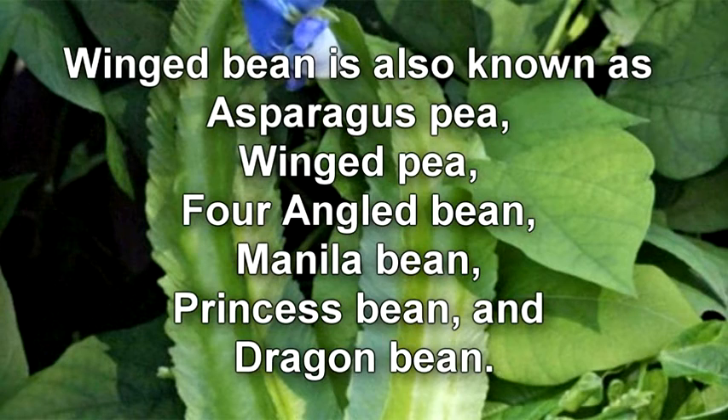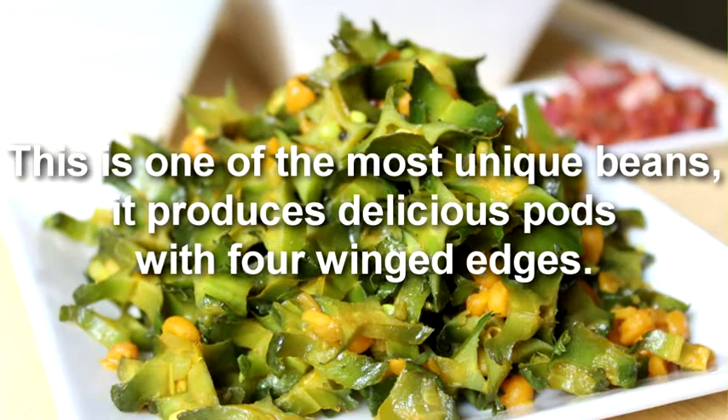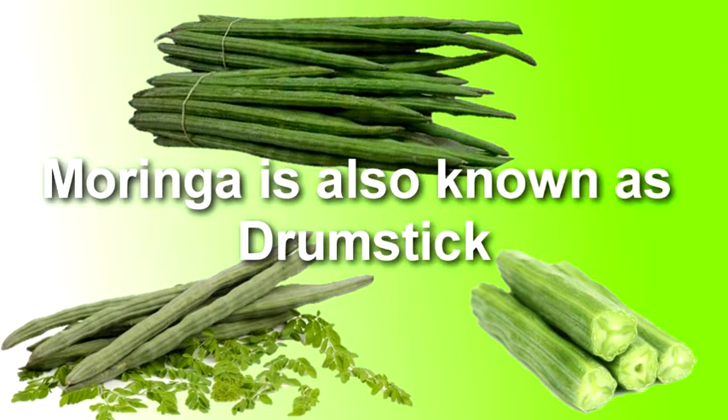Winged bean is also known as asparagus pea, winged pea, four-angled bean, manila bean, princess bean, and dragon bean. This is one of the most unique beans — it produces delicious plants with four winged edges.